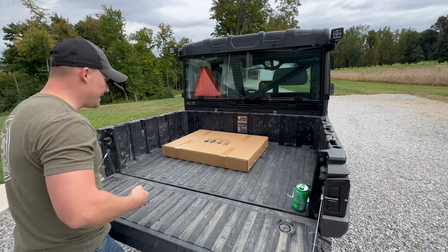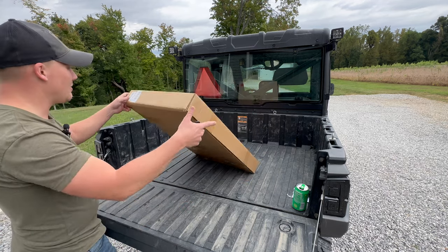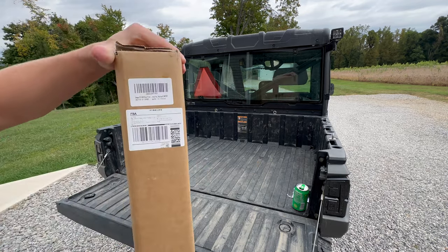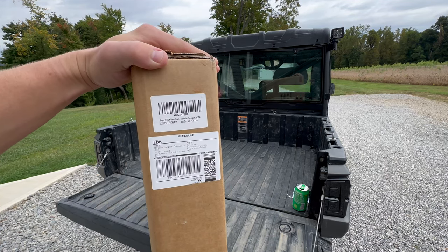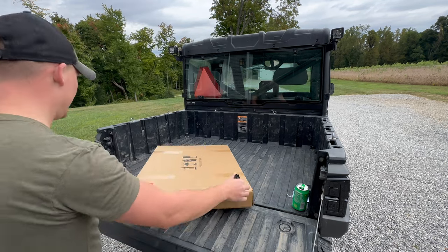Let's go ahead and unbox this. This is how it comes — it came in a big box, but I went ahead and took it out and this is the smaller box it comes in. It has all your stickers on here. Let me get this close so you can see it — it says Ranger XP-1000 front floor accessories and all the information is on there.